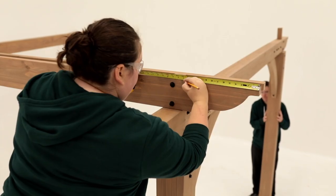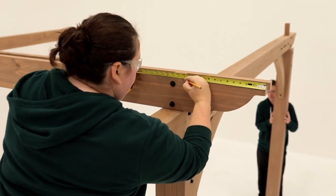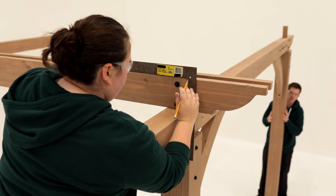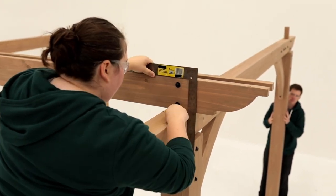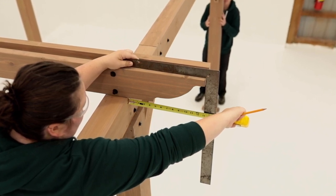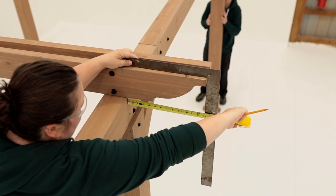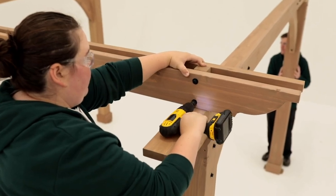Along the top of the trellis joist A assembly, measure 13 inches from the very end of the assembly and mark it. Use a square to make a mark in the same spot along the bottom of the trellis joist A assembly. Line up the outside edge of the beam with this mark and square the trellis joist A assembly to the beam. When aligned, tighten the bolts. Repeat on the other side.